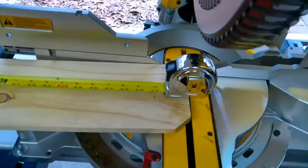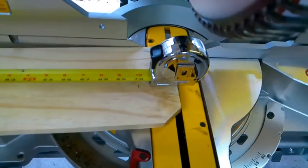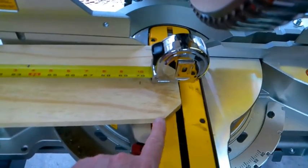We're going to mark and cut our pickets at 70 inches, and that's going to cut off this little dog-eared part right here.